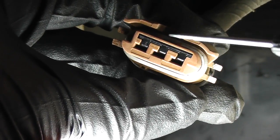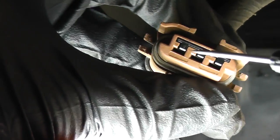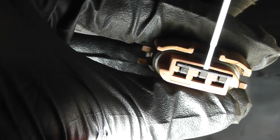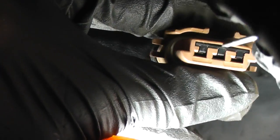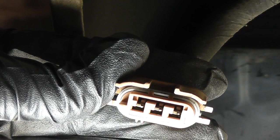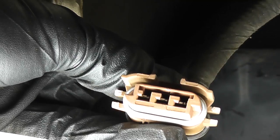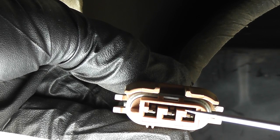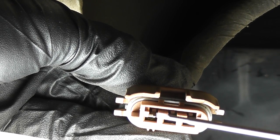Here's another example. First, remove this plastic retainer — screwdriver in there and just pry it out. Now inside you can clearly see those three tabs: one, two, three. While pulling back on the wires with your other hand, pry up on those tabs with a flathead screwdriver.